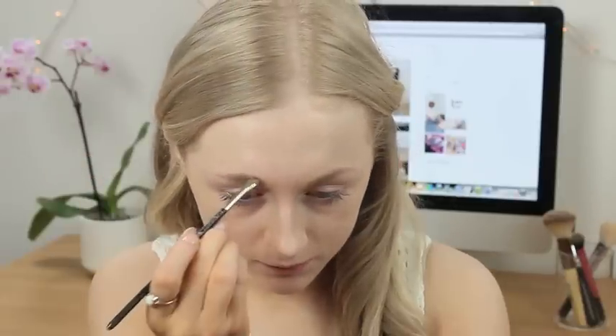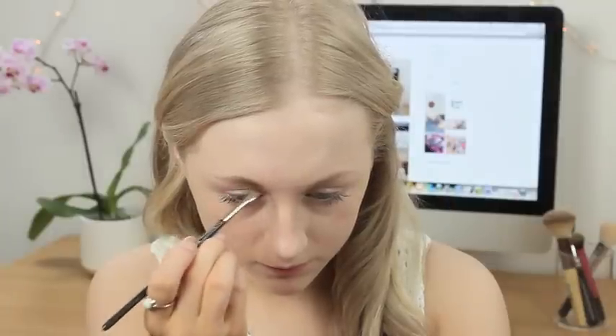Now I'm going to move on to my eyebrows because I always look very strange until I've done my eyebrows. For my brows I'm going to be using my Maybelline 24 Hour Colour Tattoo in the colour Permanent Taupe, and I'm going to use my MAC 208 Angle Brush, which I always use for my brows. I'm just going to brush through them first with a little spoolie, then take a tiny little bit on the end of the brush and work it through. That's my brows done.